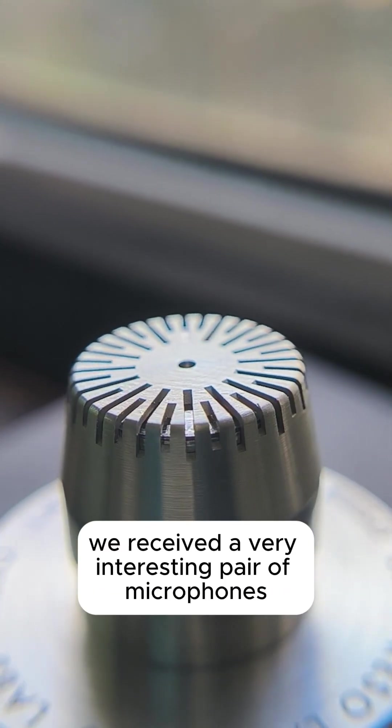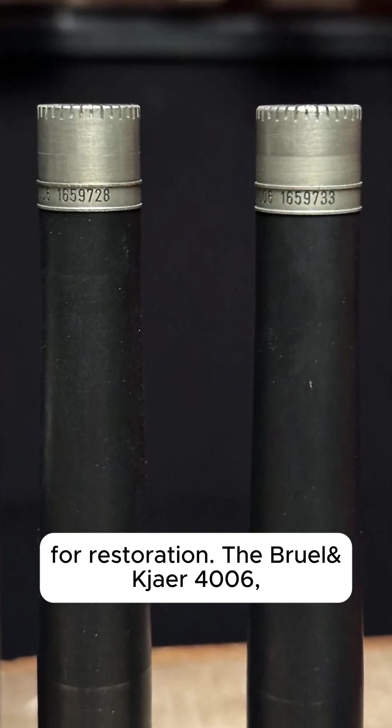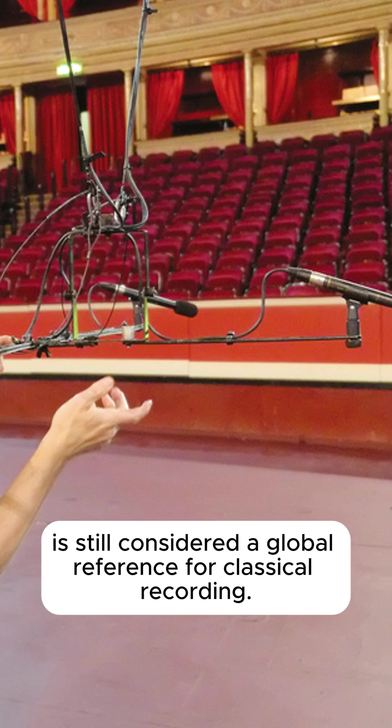Hi everyone! Recently we received a very interesting pair of microfins for restoration. The Breuling Gear 4006, dating back to the 80s, is still considered a global reference for classical recording.